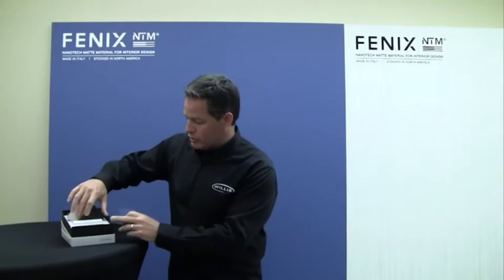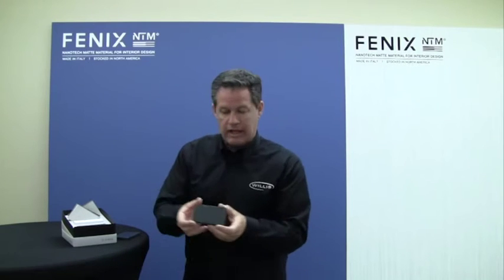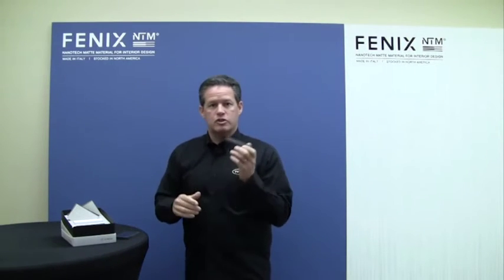Light goes in and just dies. We have this black as an example, and blues — it's incredible to see the way the light just dies in the material.